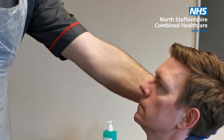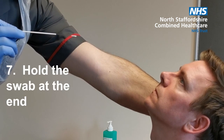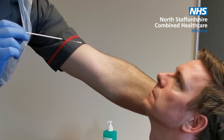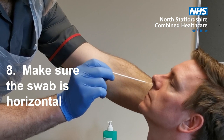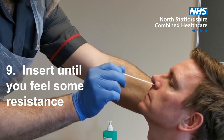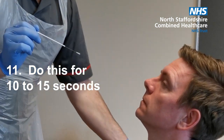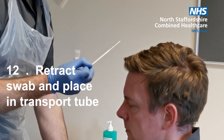Ask the person to tip their head back and support the back of the neck if required. Note how Rob is holding the swab at the end — this is important because you will be required to snap the end of the swab when it goes into the transport medium. Also note, when Rob inserts the swab, how it's horizontal. Insert until you feel some resistance and then slightly twist or rotate, going slowly at this point. It's recommended that you do this for 10 to 15 seconds. Retract the swab and place it in the transport tube.